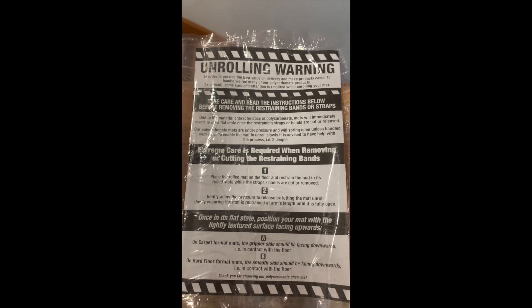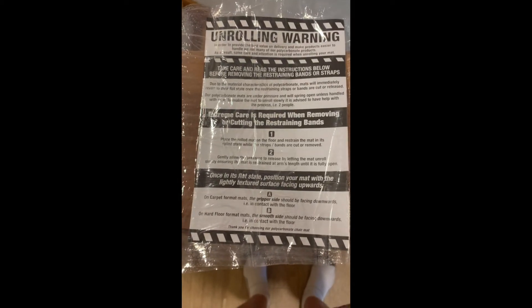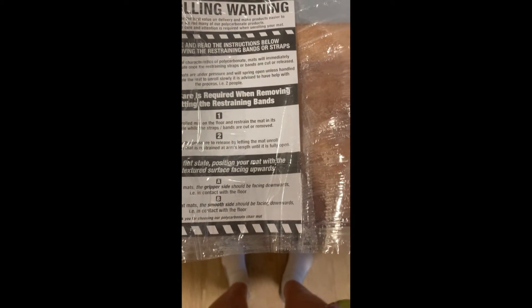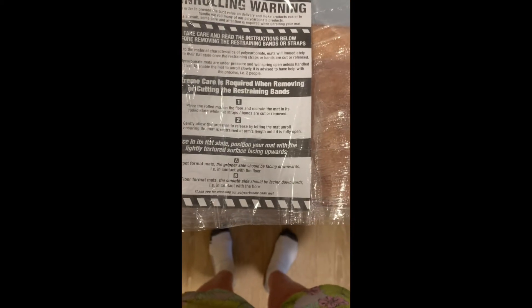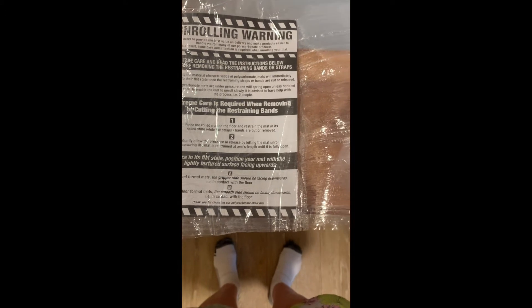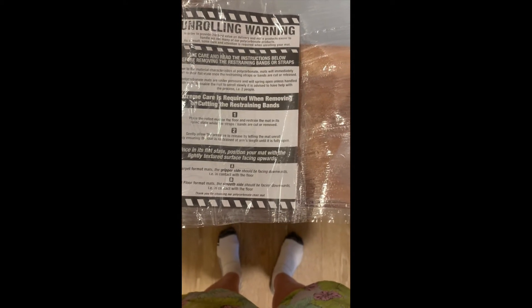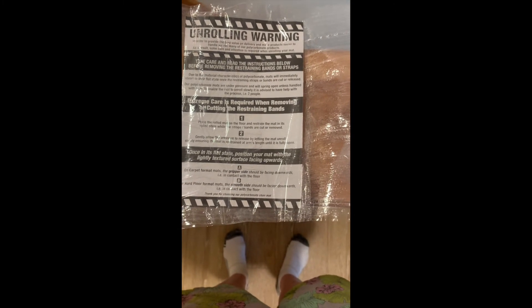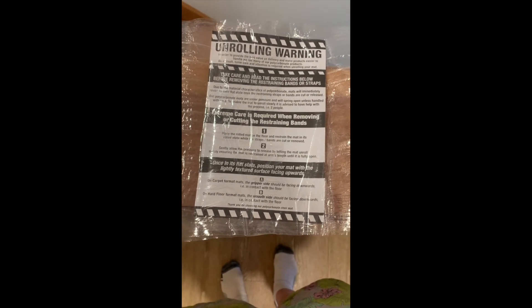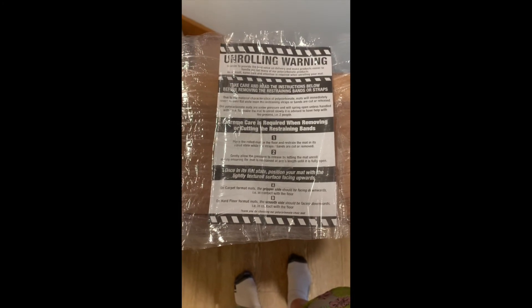Here's the warning that came on my new mat. It says unrolling warning: polycarbonate mats are under pressure and will spring open unless handled with care. To enable the mat to unroll slowly, it's advisable to have help with the process, i.e. two people. But what to do when you don't have two people? Well, here's my solution.